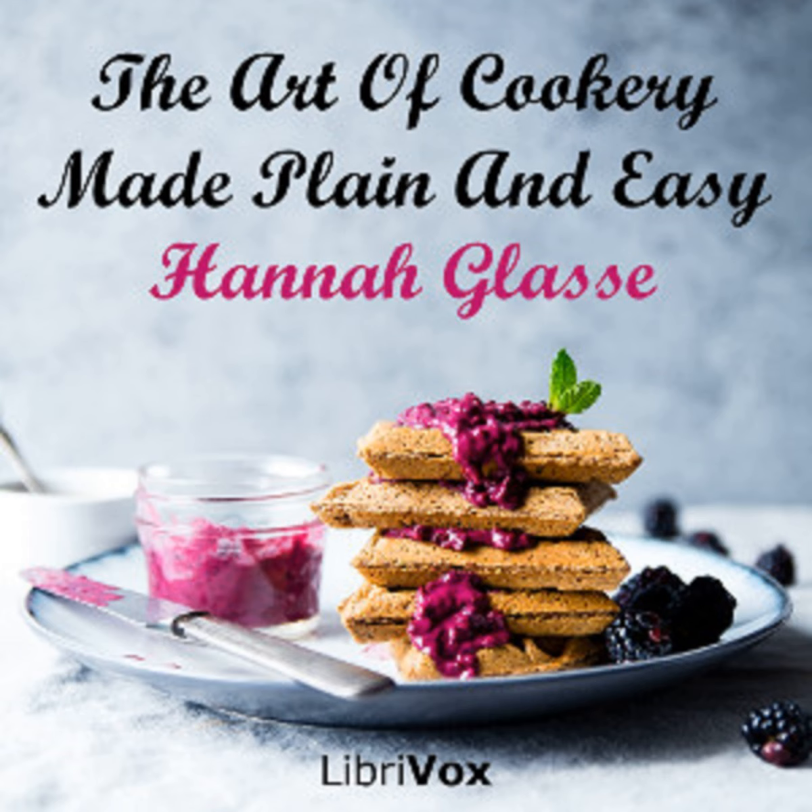Section 35 of The Art of Cookery Made Plain and Easy by Hannah Glasse. This Librivox recording is in the public domain. Chapter 18: Jarring Cherries and Preserves, etc. To jar cherries, Lady Northsway: take 12 pounds of cherries.